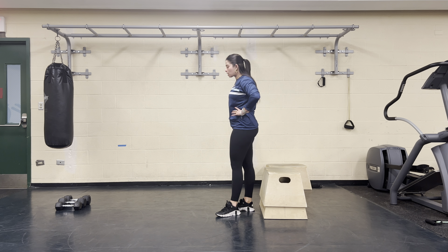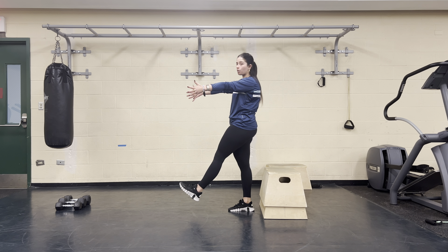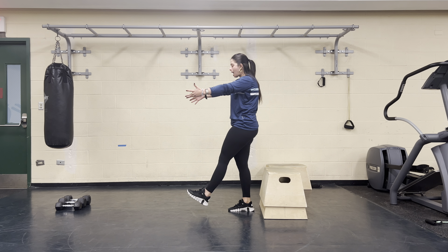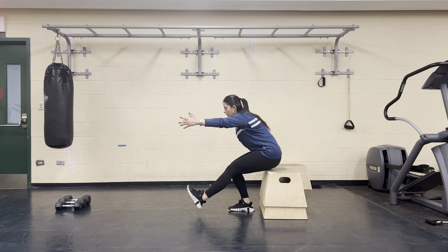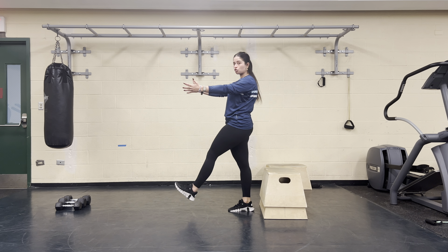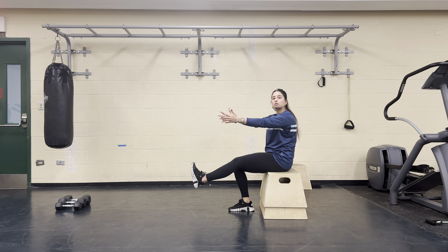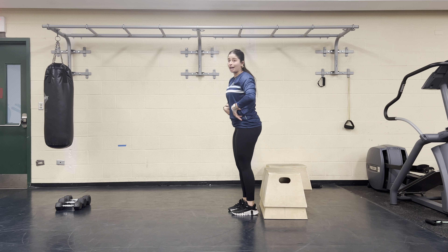From here, I'm going to kick one leg out — I'm standing right in front of those blocks. Kicking one leg out, I can hold my arms out for a little bit of counterbalance, or keep them on my hips. I'm going to sit my butt all the way down to the bench. From here, you can either come up with one leg, driving through that supporting heel, or once you get down there, if it feels better, you can place both feet down and stand up normally.